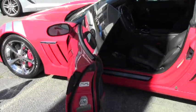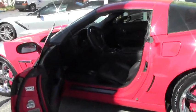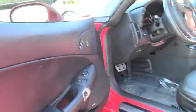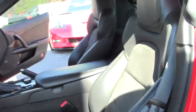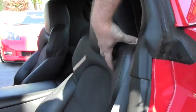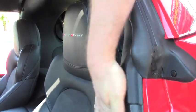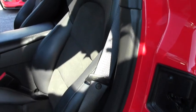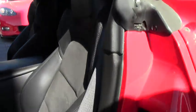This car also has the suede inserts in the seats. I wanted to point out that for 2012 this portion here had been widened a little bit to give the seat a little more comfort and stability — you can tell the difference. And then of course the Grand Sport logo right there.